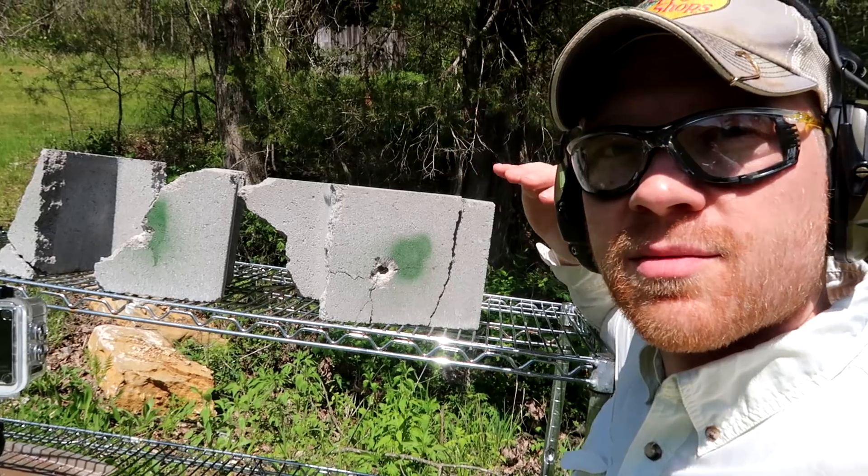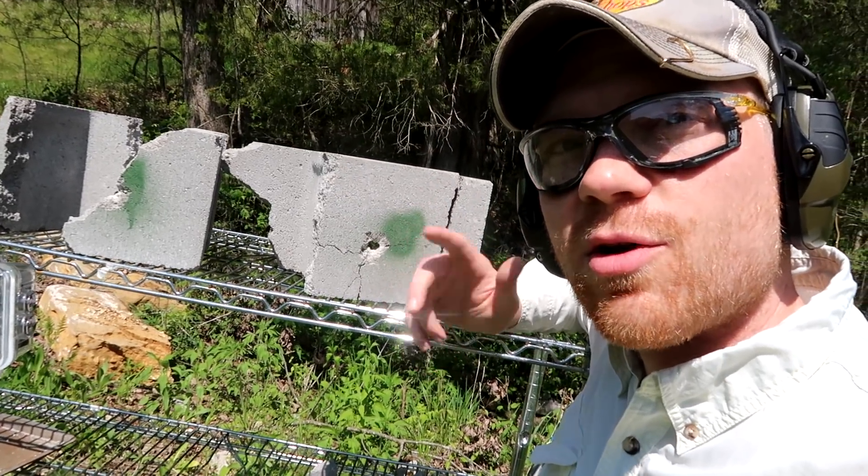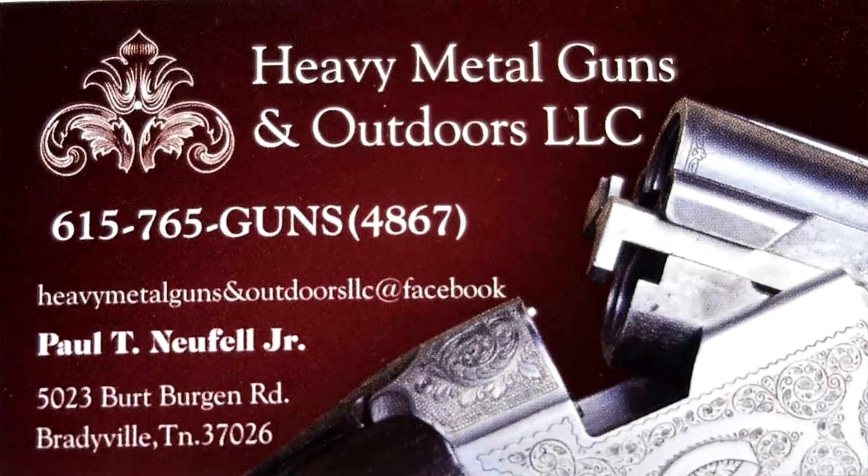Always fun to be shooting random targets. Let me know what you guys think — do you carry a nine millimeter or a 45, and which one and why? I want to give a shoutout and a big thank you to Heavy Metal Guns and Outdoors for helping make this video possible. Don't forget to subscribe if you haven't already, and as always, leave comments down below for future video ideas. Thanks for watching!